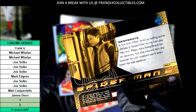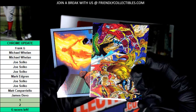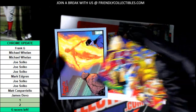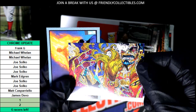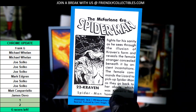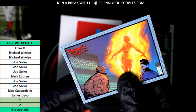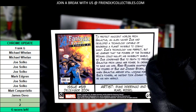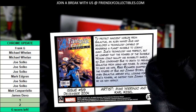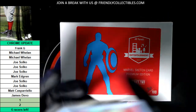2004 Spider-Man 2. No autographs, no autographs.